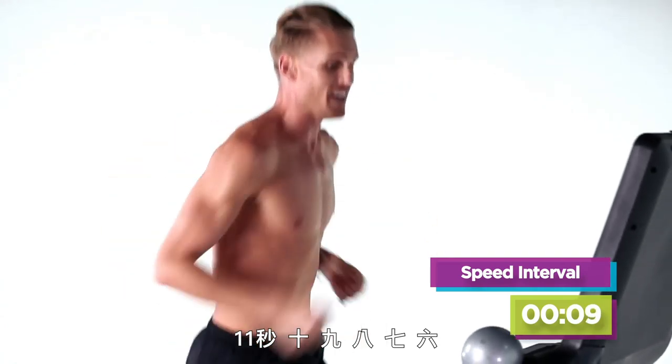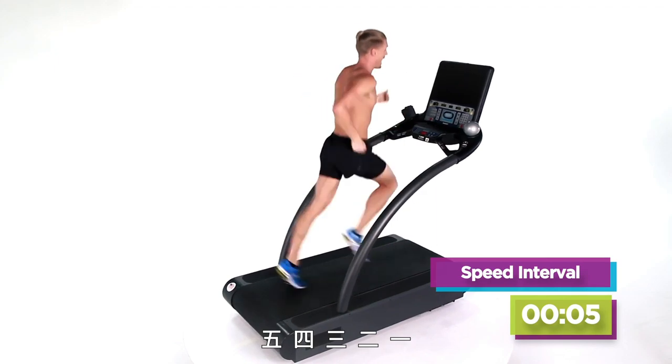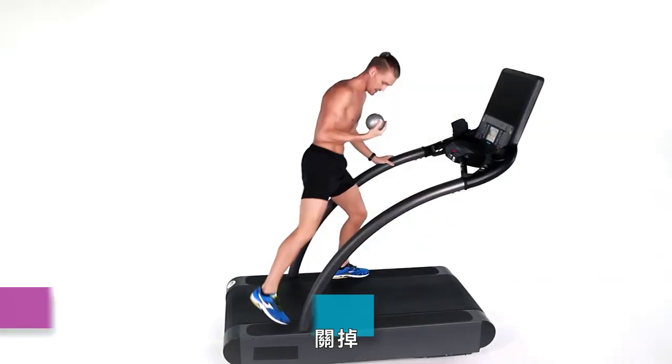Eleven, ten, nine, eight, seven, six, five, four, three, two, one — pause that treadmill, take it down. Here we go, guys.